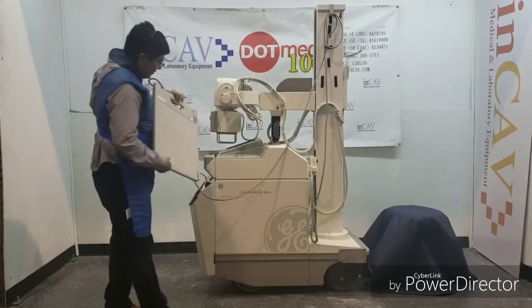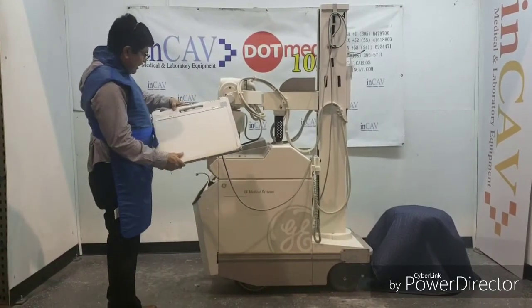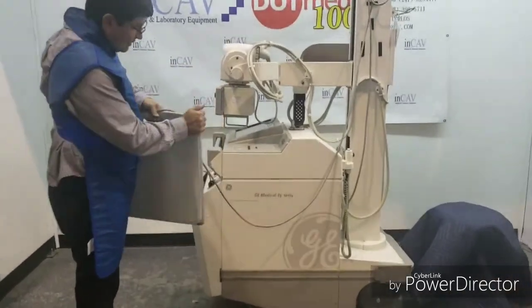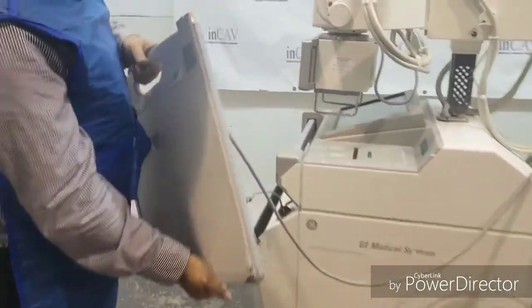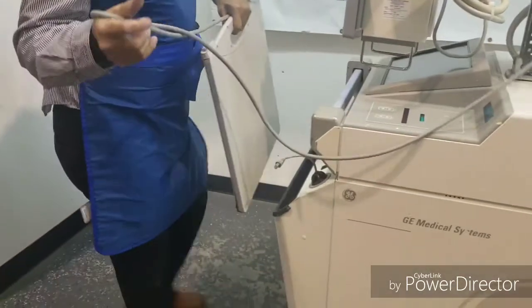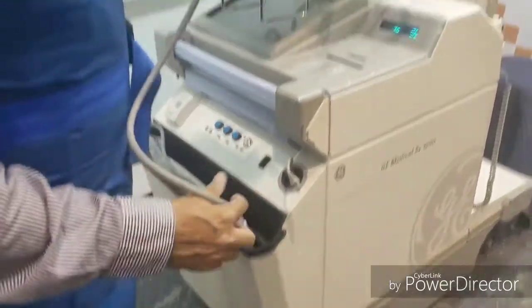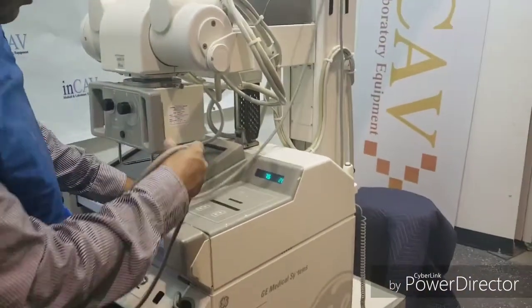It covers the Canon detector, the Canon XDI-55. It's a 14 by 17 detector. This is the case to protect the detector — very important. Always put the detector in the correct place. The cable never needs to be twisted; keep the cable loose.